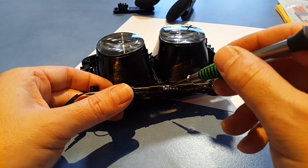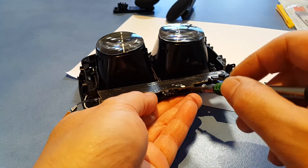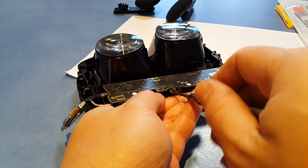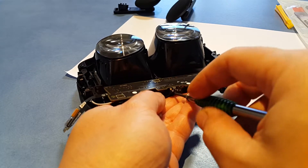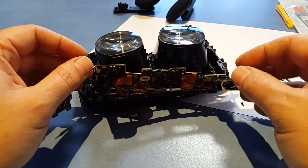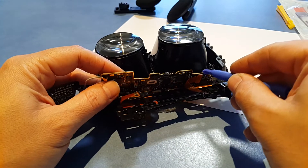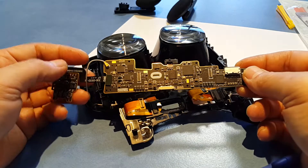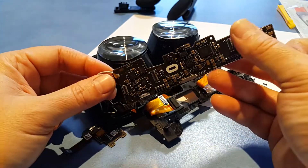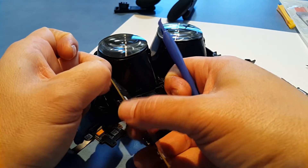It looks like there's another screw that holds the proximity sensor to this plastic housing, so I'll undo that as well. And with this spudger, let's be very gentle with these connectors.